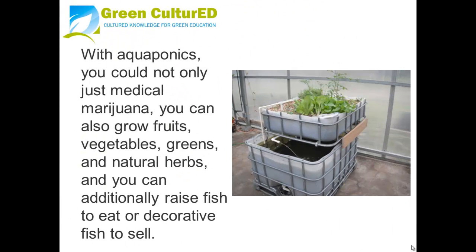With aquaponics you can not only grow medical marijuana — you can also grow fruits, vegetables, greens and natural herbs. You can additionally raise fish to eat or decorative fish to sell.